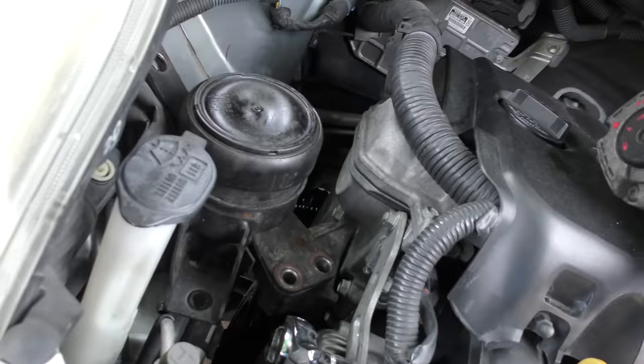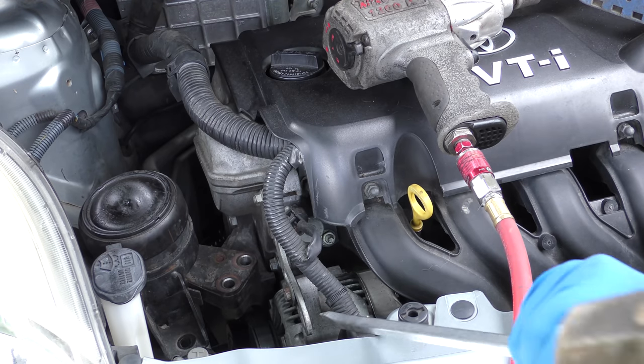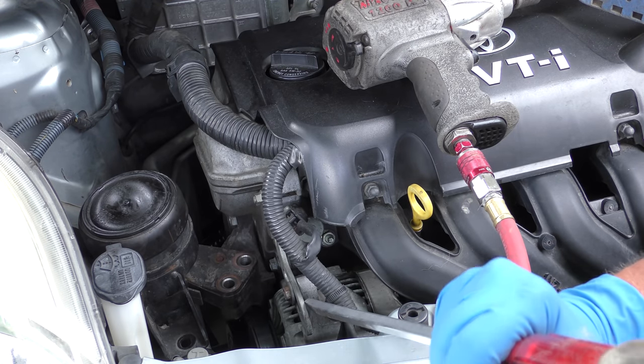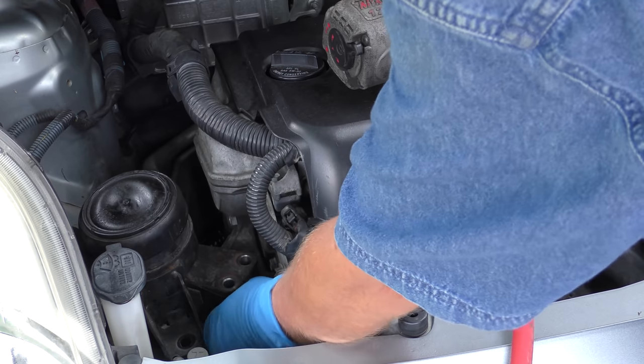We've got to take the fan belt off. There's this bolt and the other one down here that makes the alternator swing. With a hammer and a screwdriver we can tap it in — now the belt's loose and we can slip it off. There, the belt's out of the way.